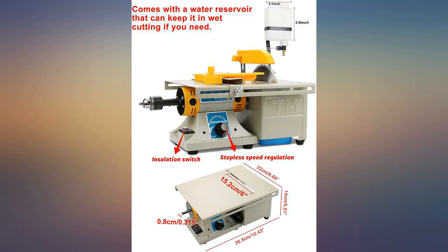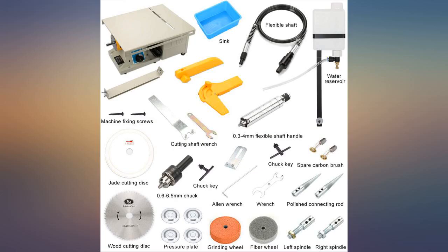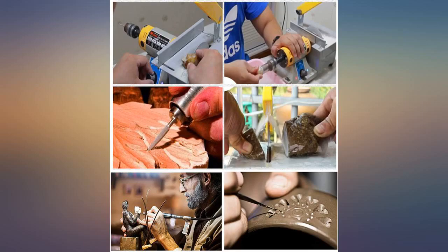First, I thought this had a water source for cutting with the diamond blade, but it doesn't. The diamond blade is the cheapest piece of crap they could find. I don't have high hopes for this and I think I'm going to return it.